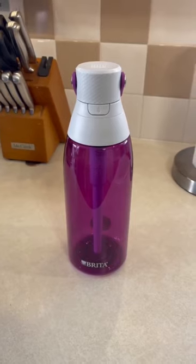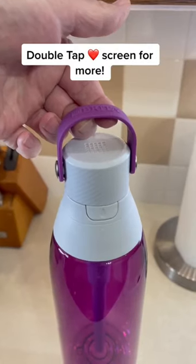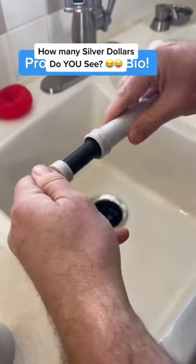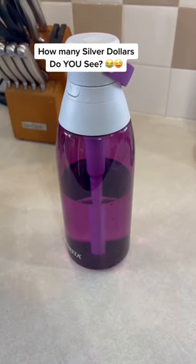This 36 ounce water bottle can filter up to 40 gallons of water between filter changes, and that will save 302 16.9 ounce plastic bottles. The filter is easily replaced, and this bottle will save you money, time, space, and effort of hauling cases of water home. You get great tasting water without the waste, and it's dishwasher safe.